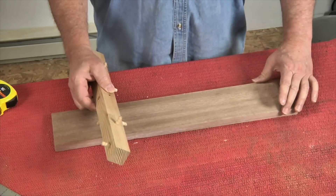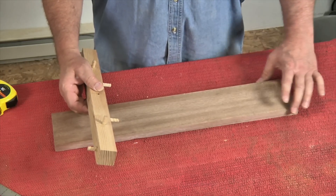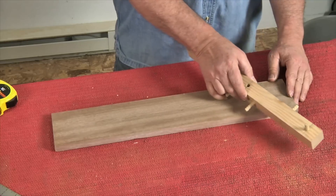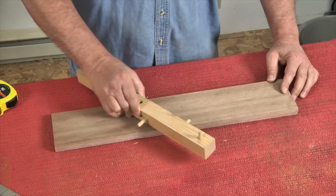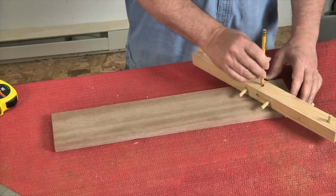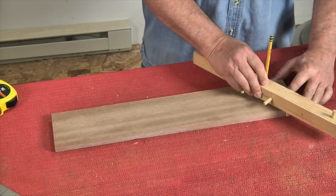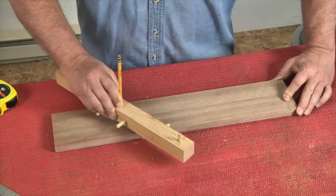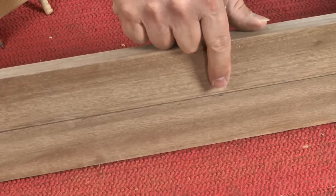The board itself really needs to have parallel, straight sides that are also smooth — not a problem in most cases. The two dowels are going to ride tightly against the sides of the board as we move the jig along, and our pencil draws the center line. Normally I would clamp this down, but to be quick and easy, I'm just going to do it like this. And there is our center line.